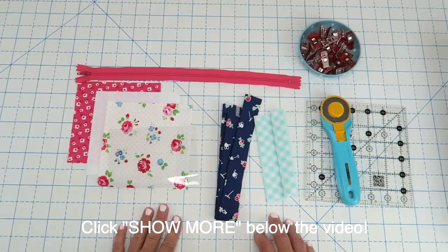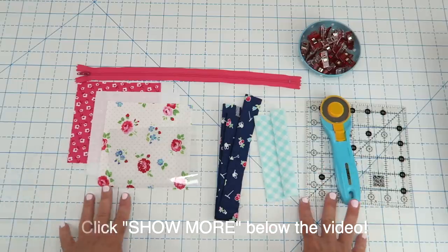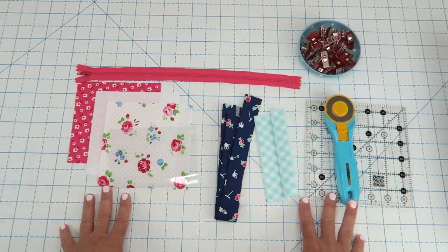I will also have a written PDF pattern available and that link will be below the video as well. I think that's everything we need — let's go ahead and get started.